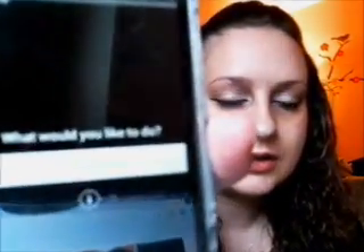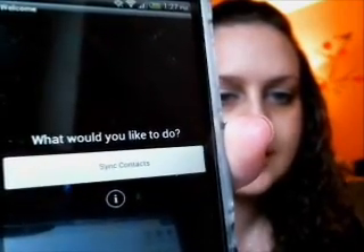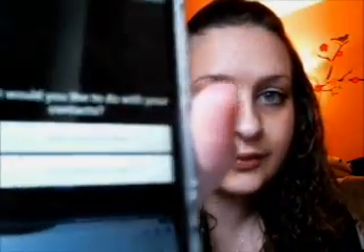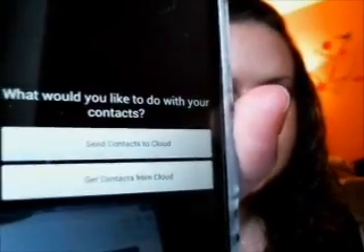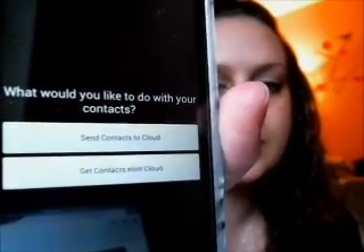Once you install it, you will get a message that says what would you like to do. Right there, you click on 'Sync Contacts.' From your old phone, you are going to select 'Send Contacts to Cloud.' When you click on that, it will send your contacts to the cloud.